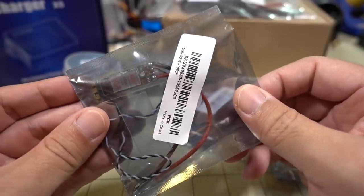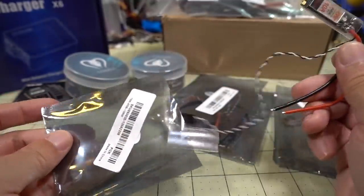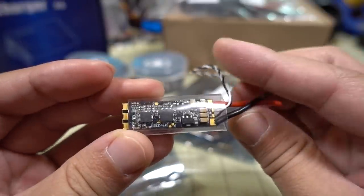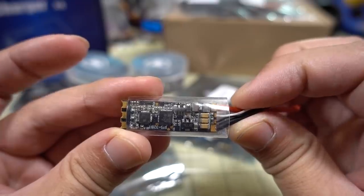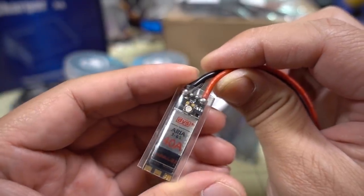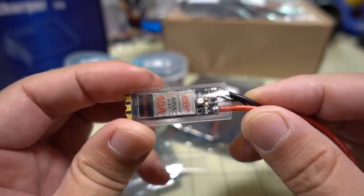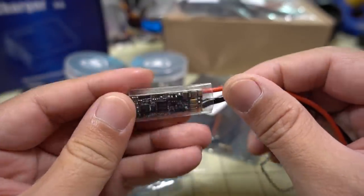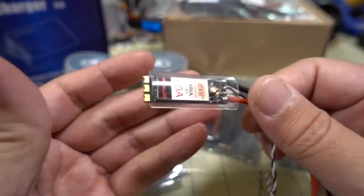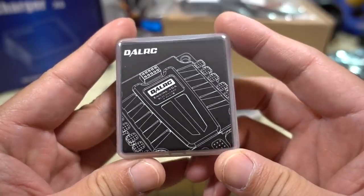These are the new DYS Aria 40-amp ESCs. They're the very skinny ones — I'll check the description for exact width. I'll have a review on this as well. If you want to use individual ESCs on a frame with skinnier arms, this could be an option instead of using a 4-in-1 ESC.